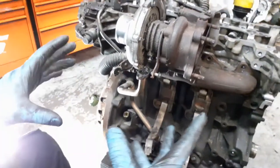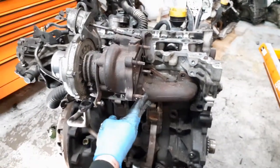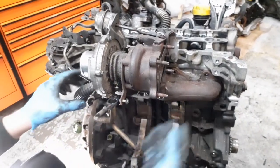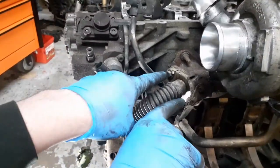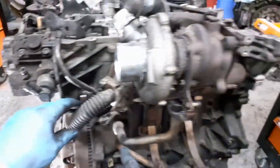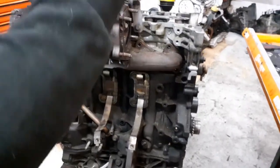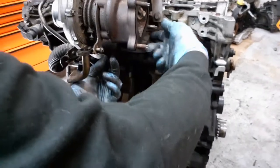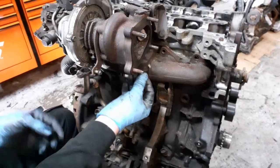If you bought it second hand it might come with the exhaust manifold — if you don't want to split it, you don't have to. You can undo the EGR pipes; it's only two 10mils that comes off, and then there are all the 10mil bolts — I think there's eight going in there to the manifold — and you can take the whole lot off complete. This one's been started to be taken off already, so I'll just go with taking the actual turbo off.